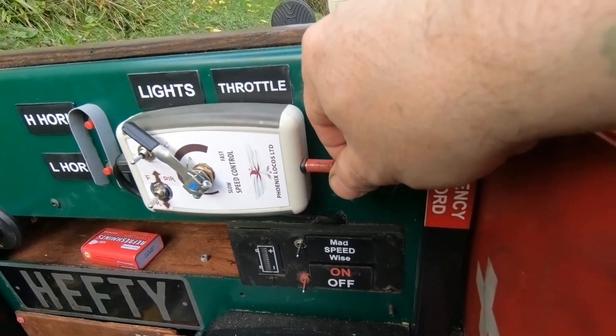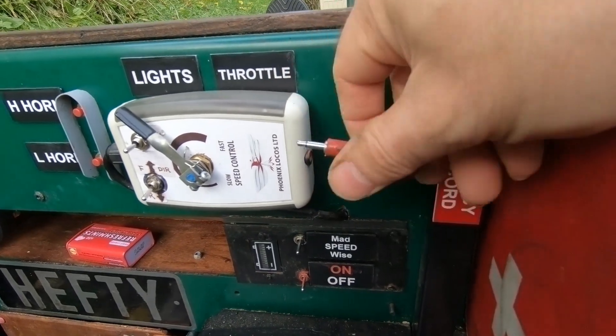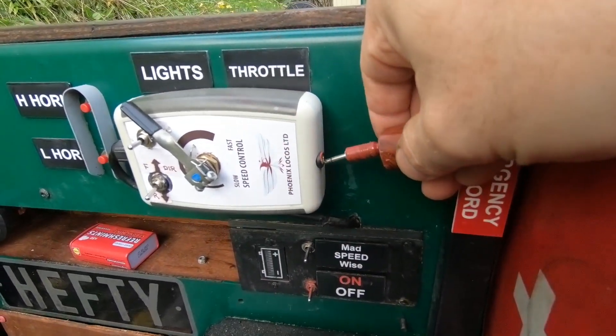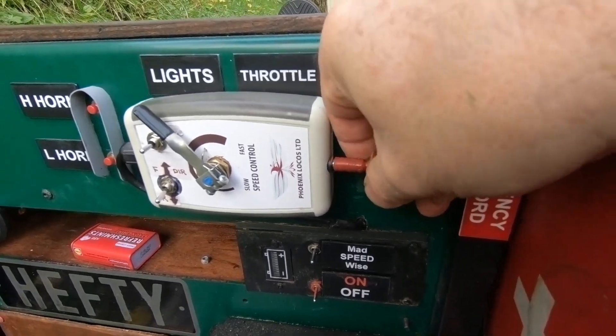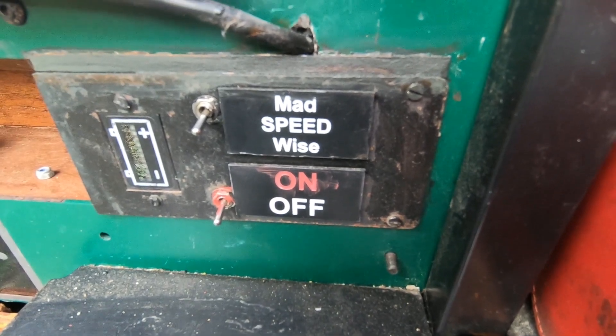This is the emergency — yeah, whatever you want to call it — knob, and then we've got the mad and wise speed controller there.